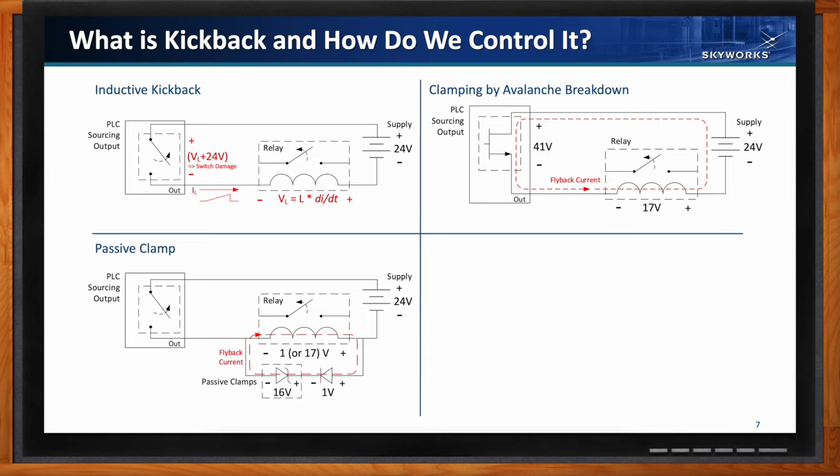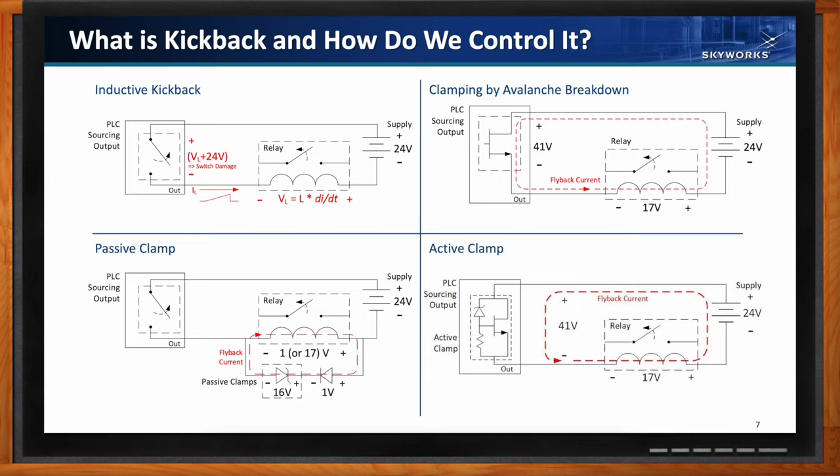An active clamp does something similar to avalanche breakdown but purposely includes a passive element and a switch element, letting you tune exactly what voltage you clamp at. This potentially optimizes turnoff speed and power burned, but you're generally only able to tune it for very specific devices and usually need to change that voltage depending on what device you're dealing with. All these solutions have limitations — they all represent a trade-off between speed and power dissipation.